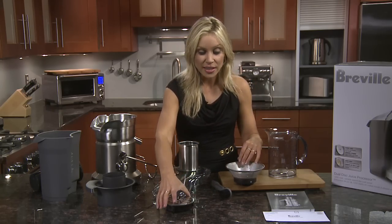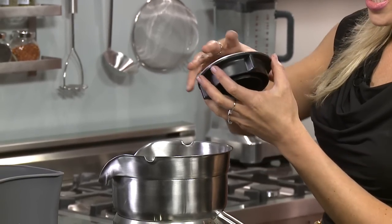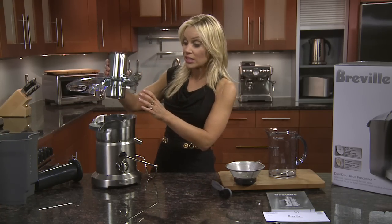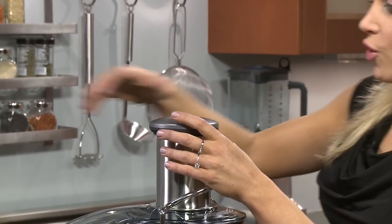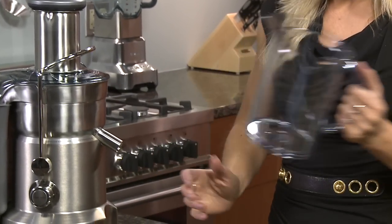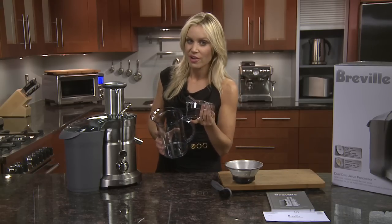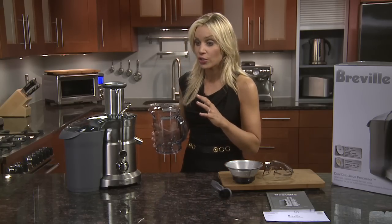Using the puree disc — this is for soft bananas and berries — line up the indent with the arrows again and it'll go straight in. The puree disc requires this additional part, so pop that in and it'll assemble exactly the same way as the filter basket: the lid goes on, safety locking feature, food pusher. The unit comes with a 1.2 litre jug. When using the filter basket you have the option of using the froth catcher lid, but when using the puree disc you don't need the lid, as the output will be too creamy and thick — so you need to have the lid off.